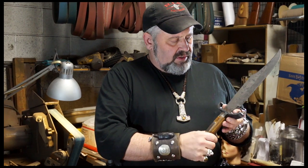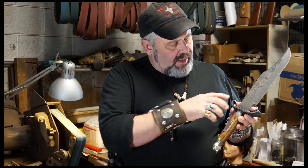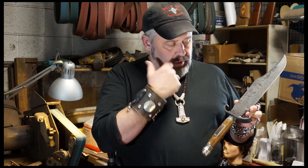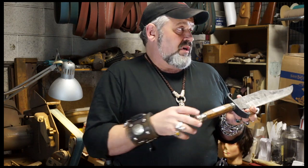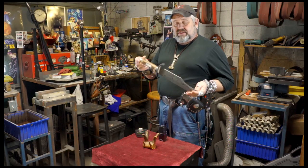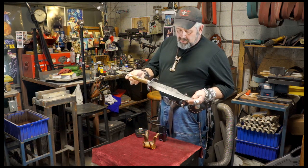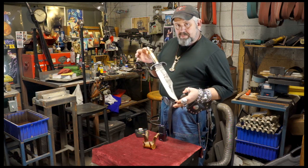It has white brass fittings, and it has a real wrought iron guard. That's actually from the oldest department store in the United States — the old ZCMI center in Salt Lake. It has a cocobolo handle. This is already sold — it's going to my buddy Nate.